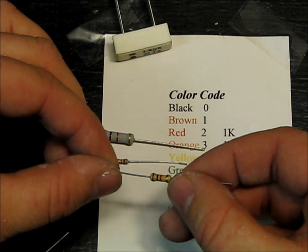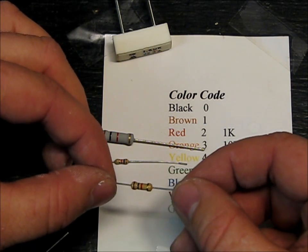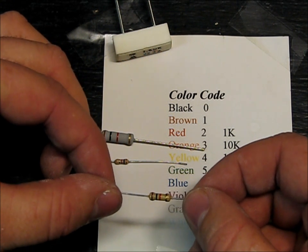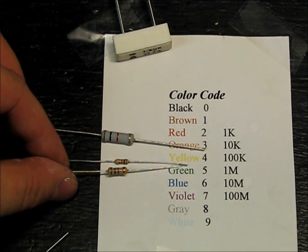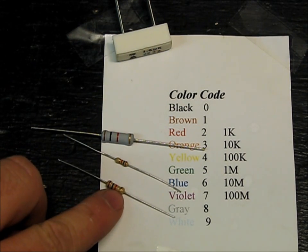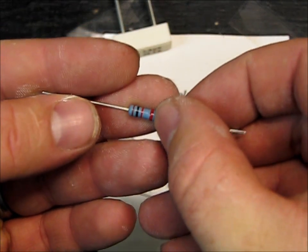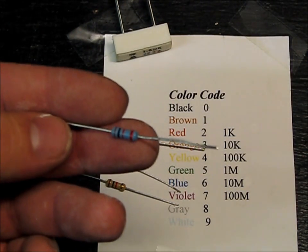Gold is plus or minus 5%, so this could be anywhere between — the rating is 1,000, but it could be 1,050 or 950, somewhere in between there. Gold is 5% and silver is 10%. This one is red — red is 2%, so that's 2%. This is a precision, a little more expensive resistor.